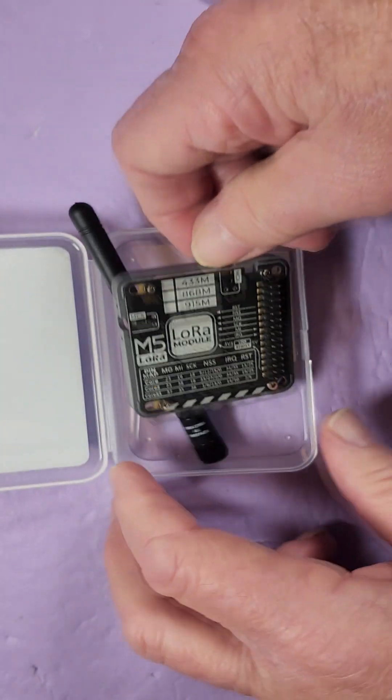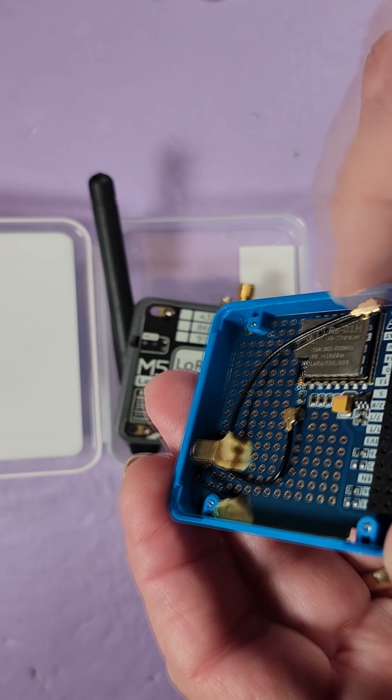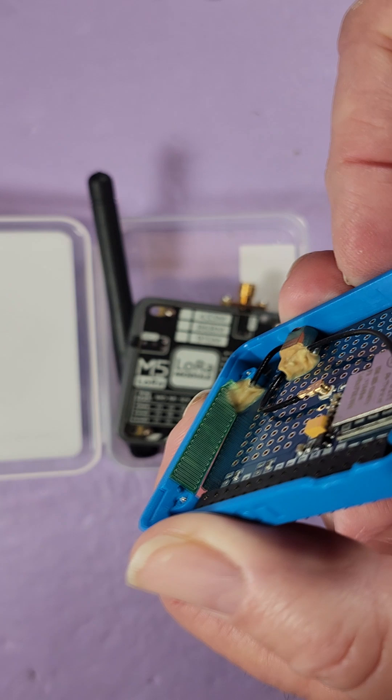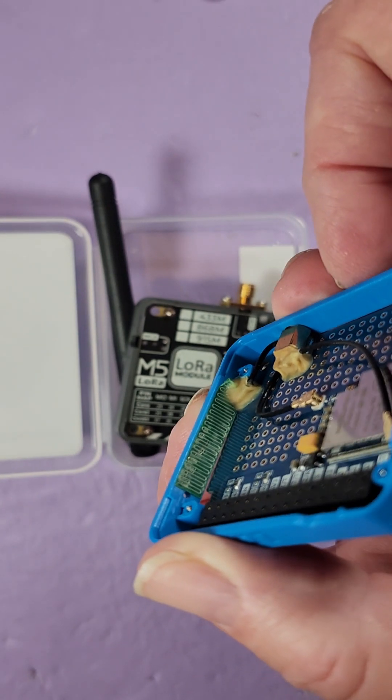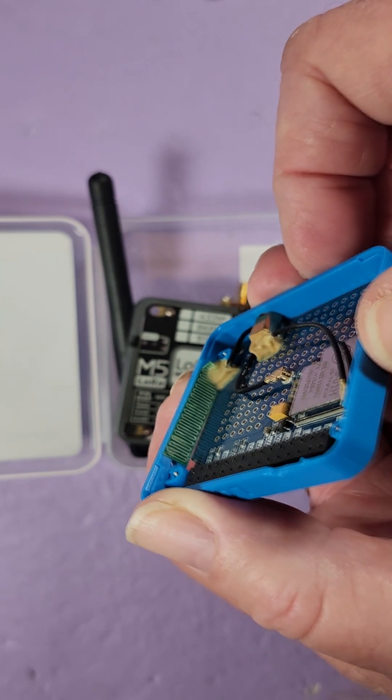I want to field test it against the original. So here's the original — let's take a look at that antenna. You can see the copper trace is just going back and forth on that. So it'll be interesting to do a field test and look at the signal strength difference between the two.